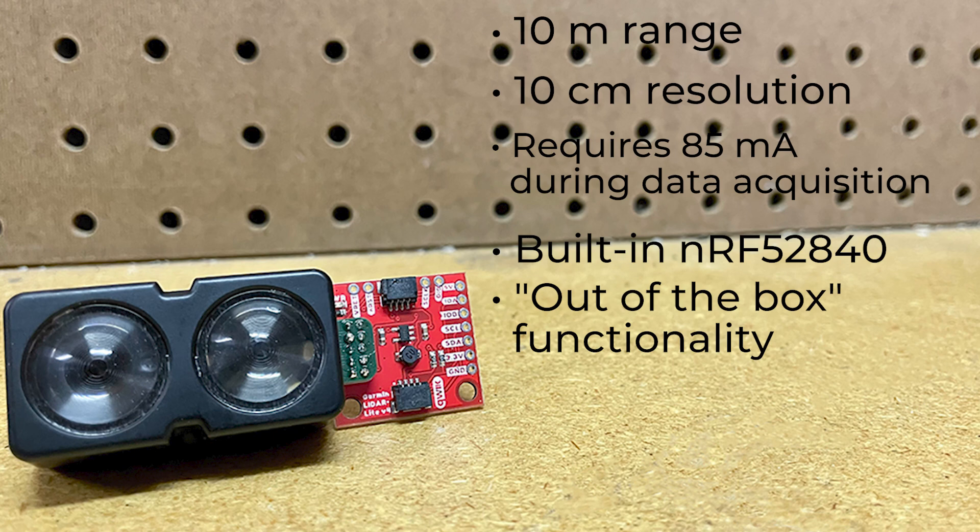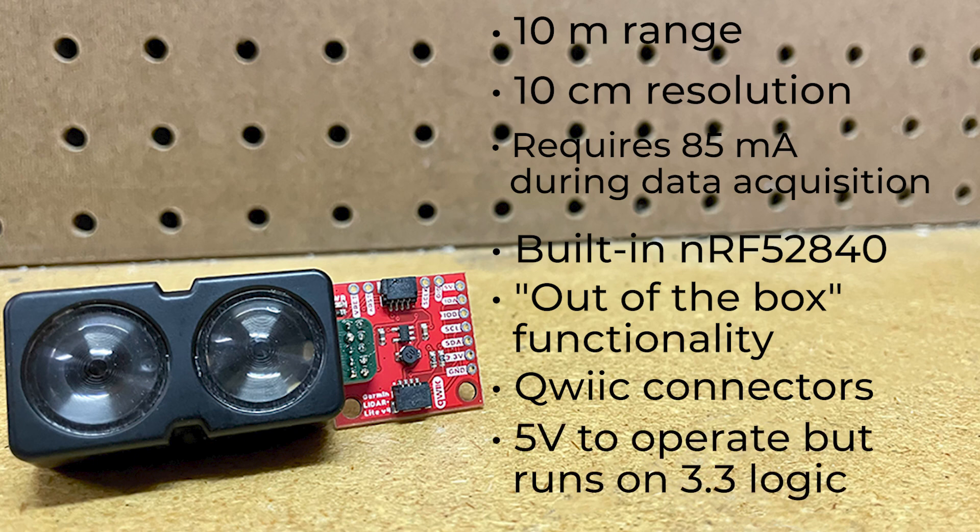The module doesn't require any soldering to get started. You can just read and write to the board using I2C through the addition of the quick connectors. It requires 5 volts to operate but runs on 3.3 volt logic. And with the 5 volt boost circuit and quick connector, the sensor can be powered and measure distance all through one piece of hardware and the quick system.